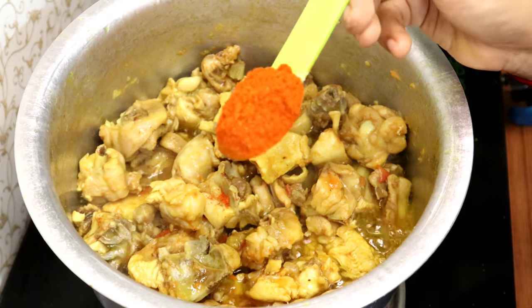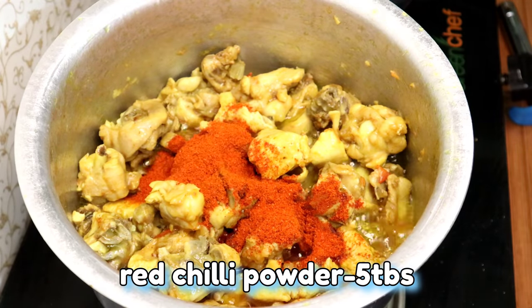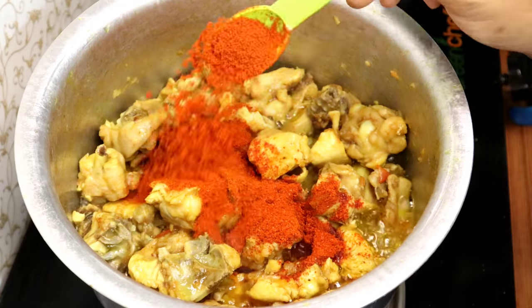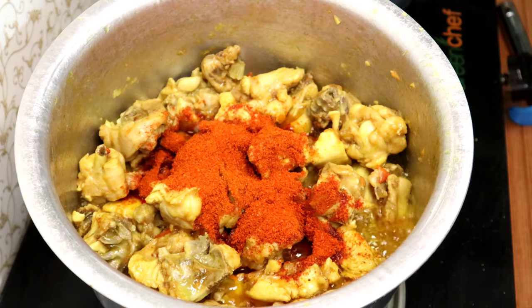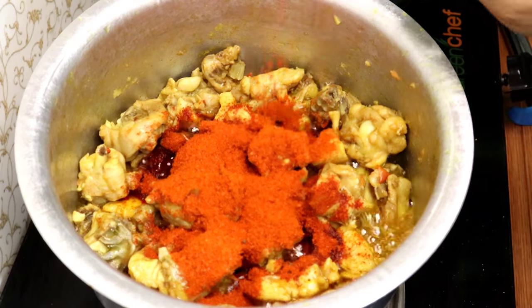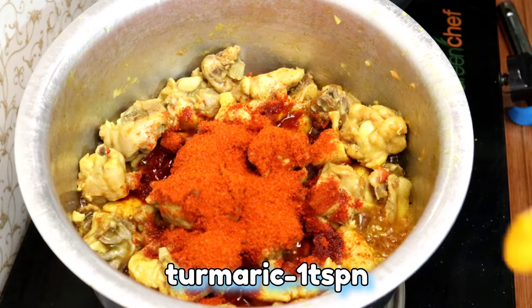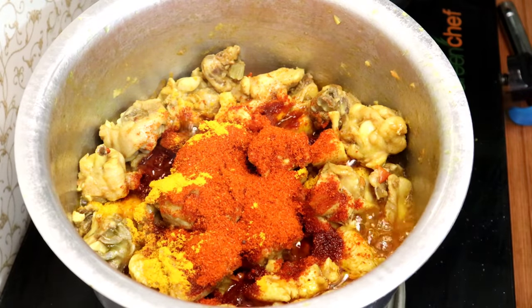We will mix the pan. We will add 4 tablespoons to the pan. We will add 1 teaspoon to the pan.